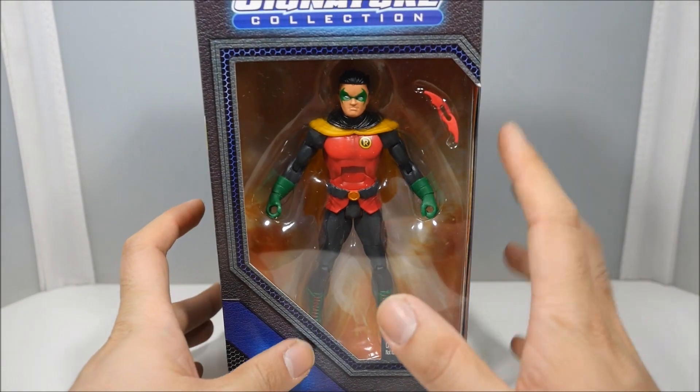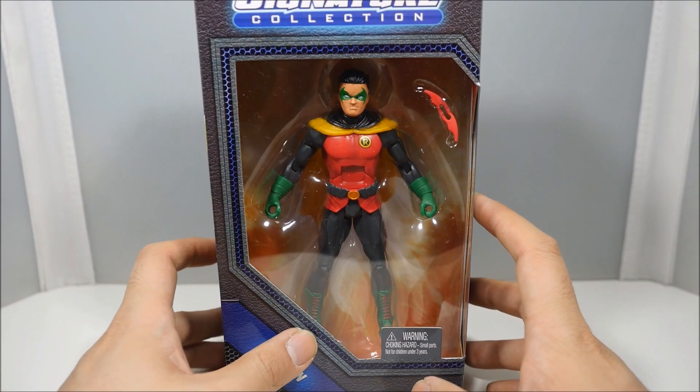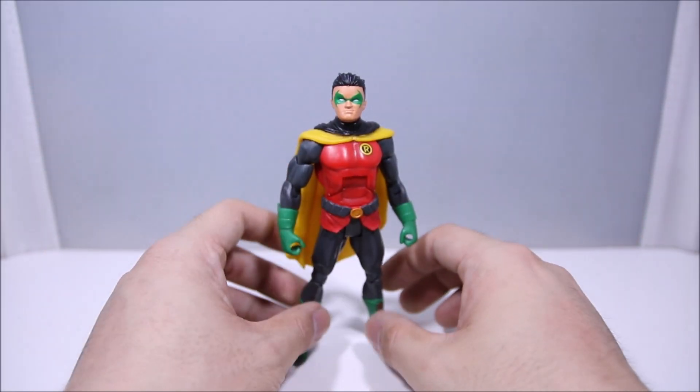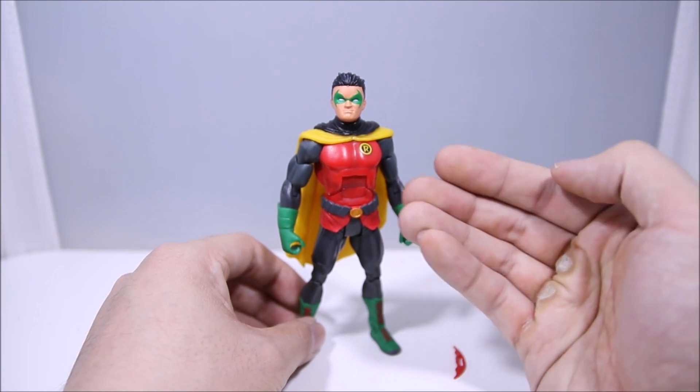People might say he's a little bit too big, but I don't mind that. We'll just say we're jumping in time in the future, so let's open him up. Alright guys, here is Damian Robin out of the box. I have to admit this is a pretty impressive looking figure. I like it a lot.